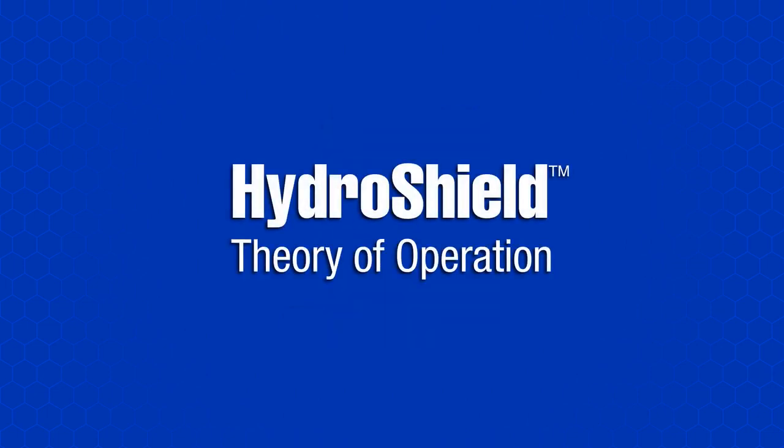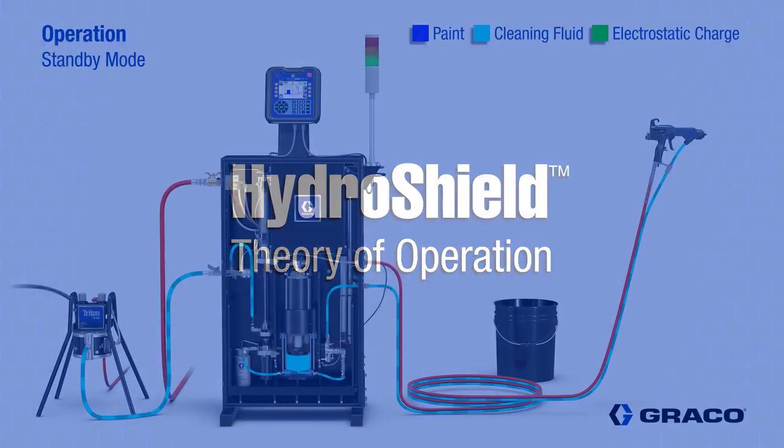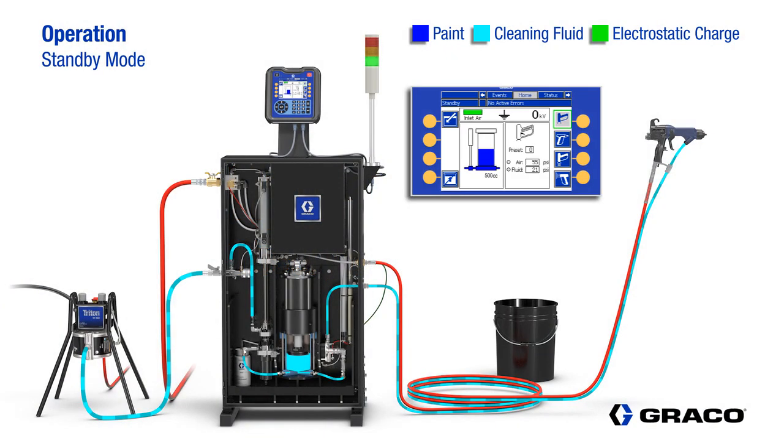Now, we're going to take a closer look at the actual operation of the Hydroshield. We start out in standby mode, which is used when the system is not in active operation. Both the fluid and air valves to the gun are closed at this time.